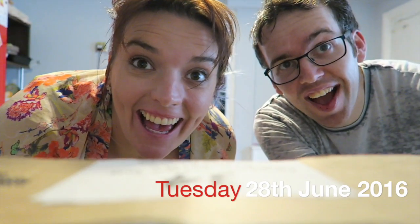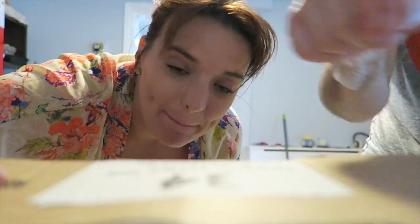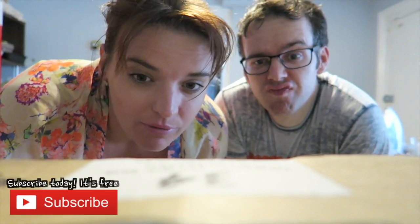The box has arrived! This is quite a big, heavy box. It contains three meals for two people, and it's an organic vegetarian recipe box.